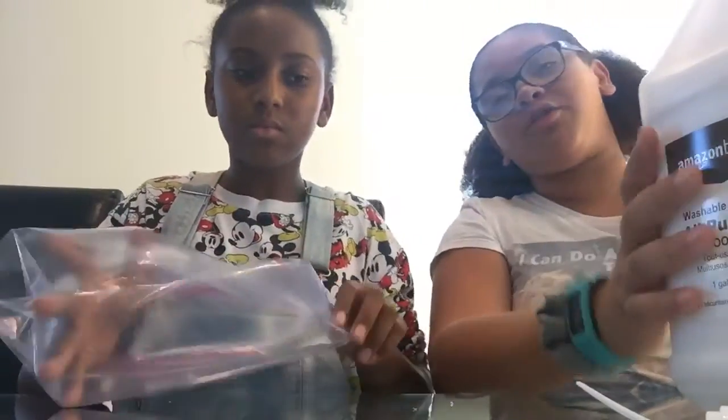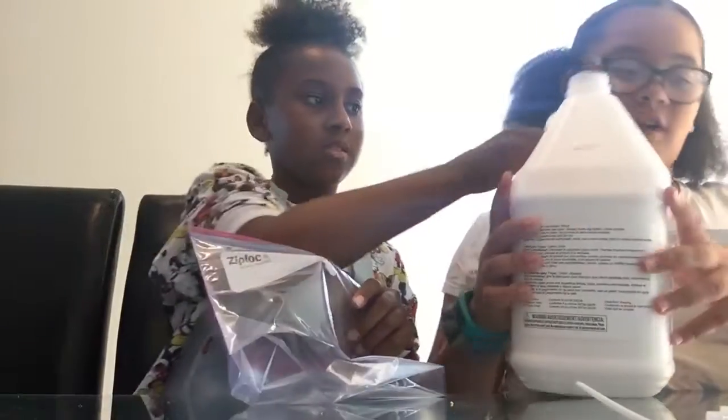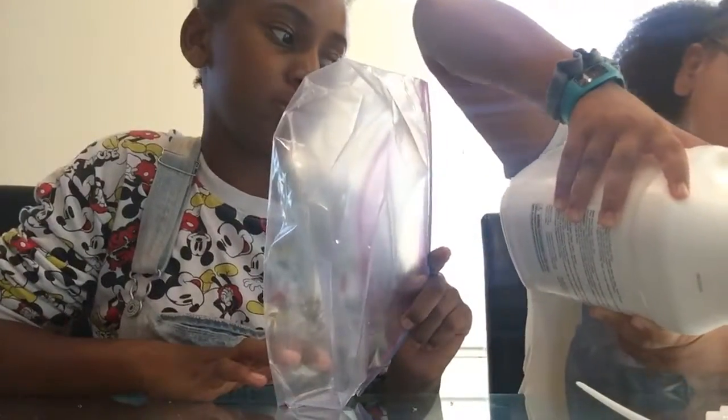We got all of our ingredients from Inva. Here's the slime that we made last night — make sure you check out that video, guys. She said we can make a lot because she has two gallons.